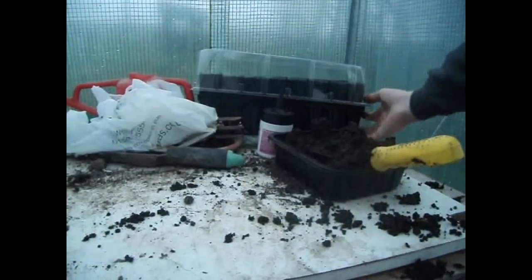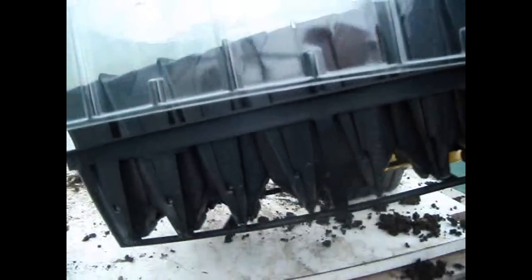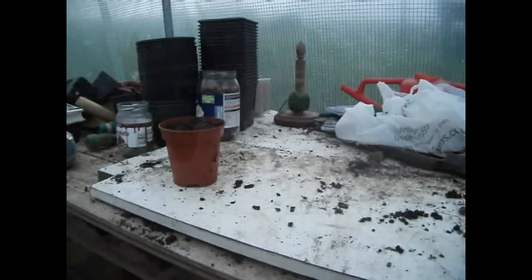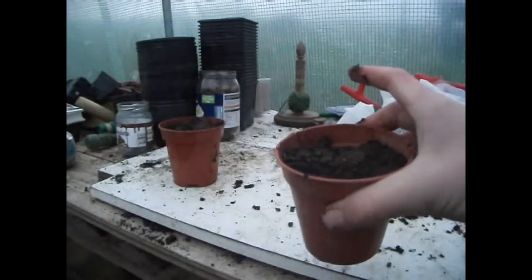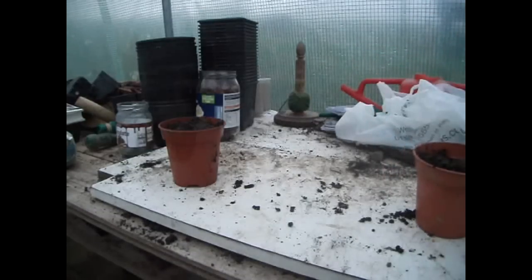You can also use root trainers — I got some for my birthday. Once two to three leaves of the germinated acorn trees come out, I'll transplant them into a bigger pot, like the ones in the background.